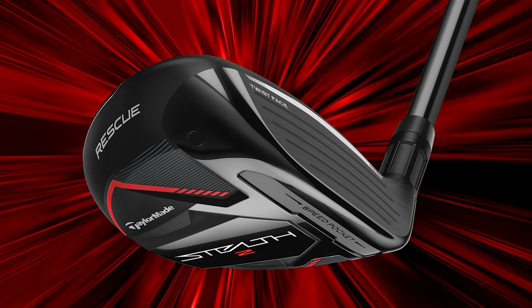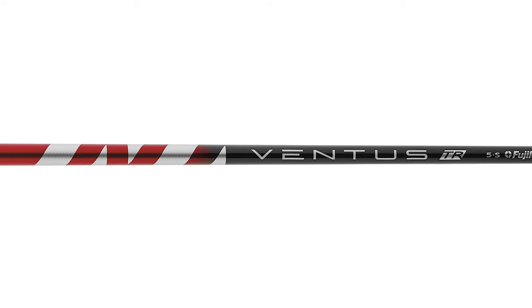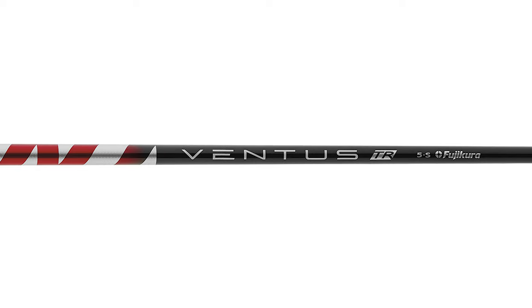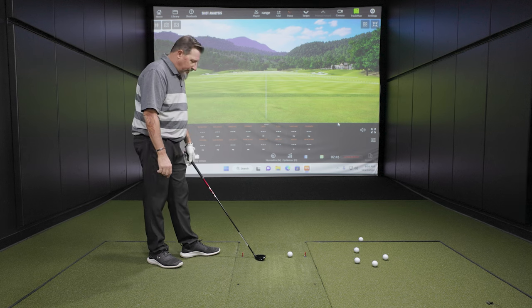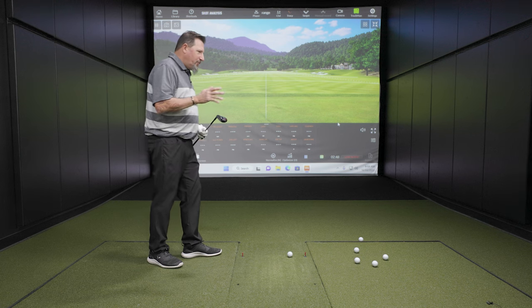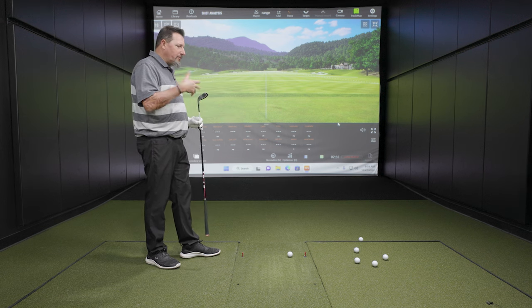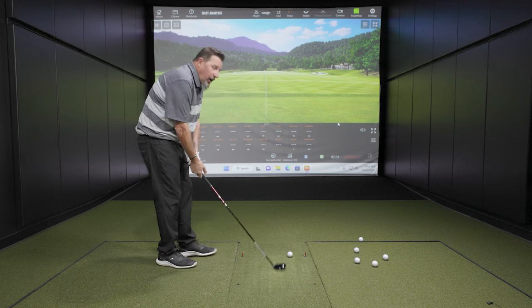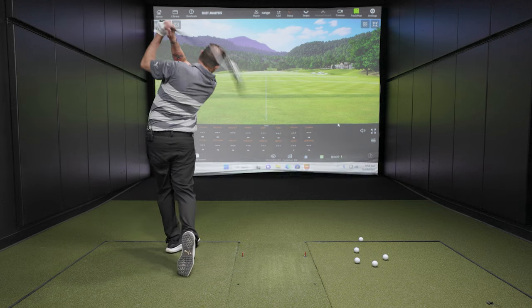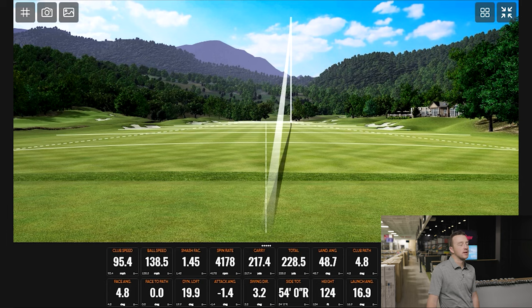My four hybrid in the bag goes about 210 to 215 carry. This one's a degree weaker so let's see what we get ball-speed-wise and how it measures out. That felt fantastic — really good. We're getting plenty of launch and height on that too. 124 feet of apex. When hitting hybrids coming into greens, we want enough trajectory for the ball to stop.